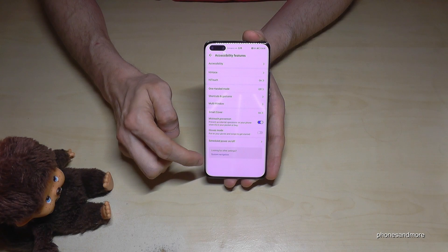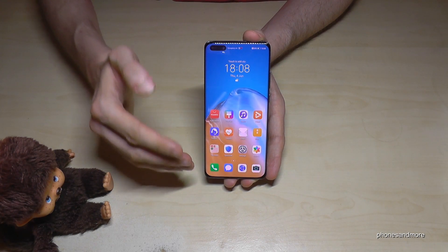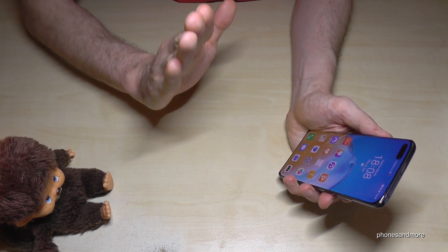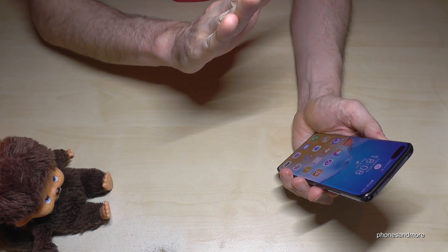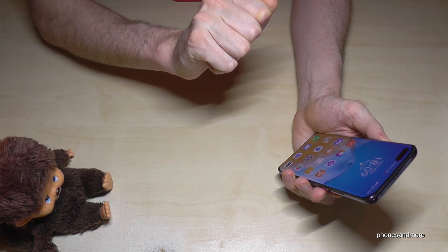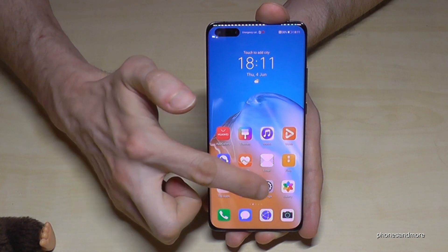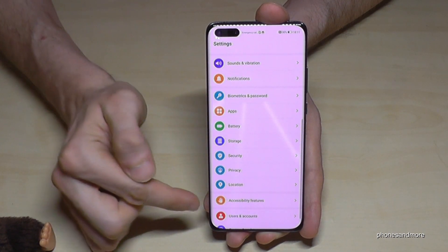There is a fourth way to take a screenshot, but you have to enable it first. It uses the hand gesture on the screen — the screen recognizes when you hold your hand open like this, and when you bring your fingers together it takes a screenshot. Since it's not a default feature, go to Settings and scroll down to Accessibility Features.